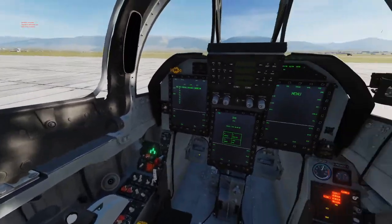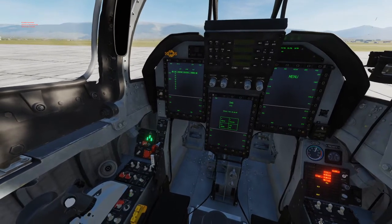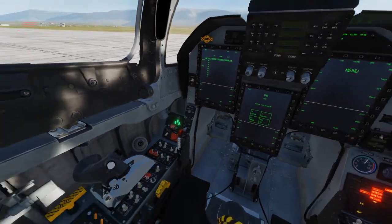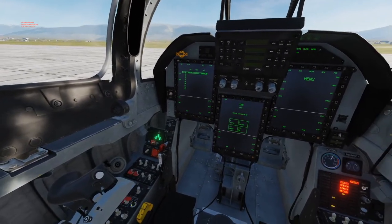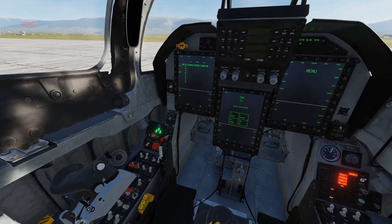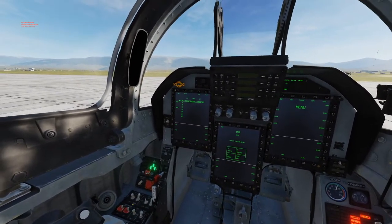Next we're going to start the engine. We'll turn on the engine control, start the pumps, and uncage the throttle. Then just hold down the ground start button until the engine comes to life.